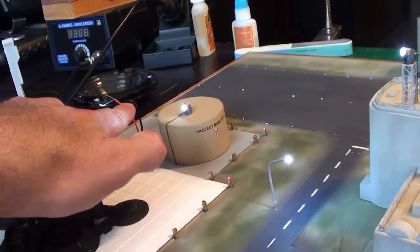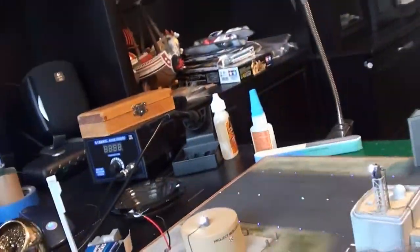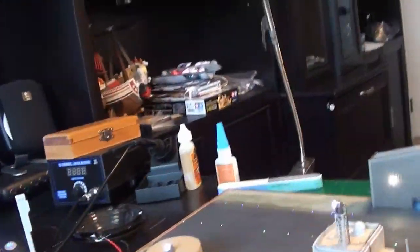By the way, those two wires are live. If they short, I blow everything. So I think I ought to shrink tube one of them, just to make sure that doesn't happen.